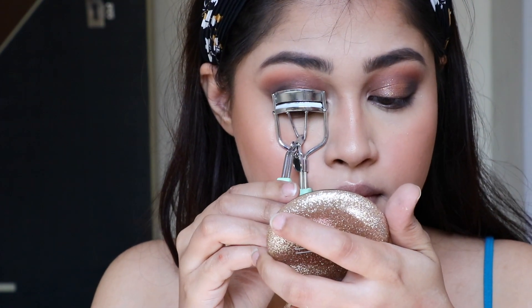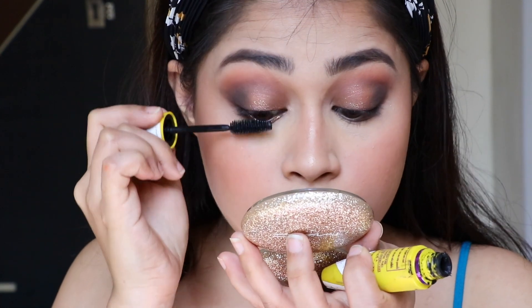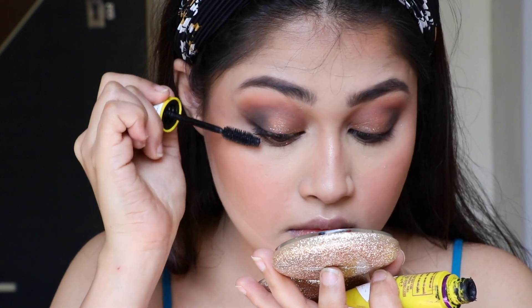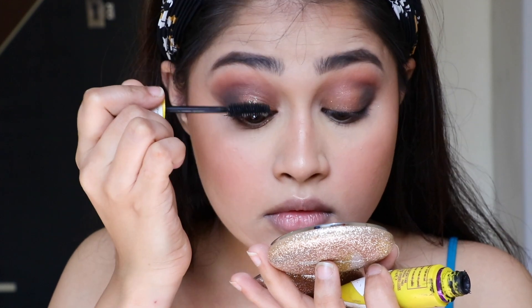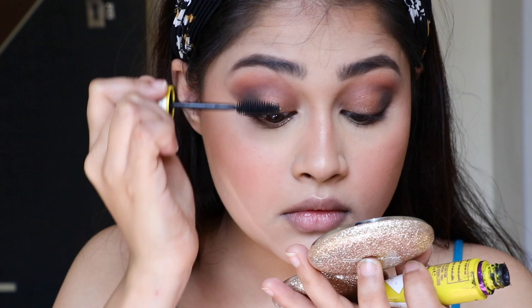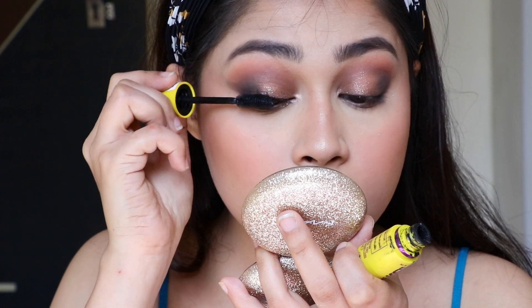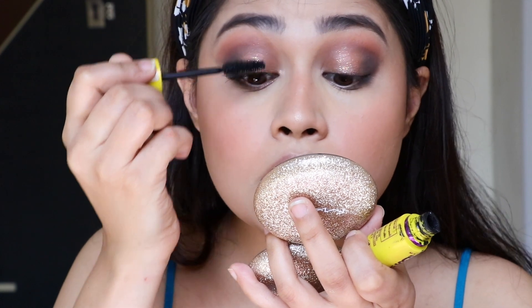Now it's time for curling the lashes and using your favorite mascara. I ended up using a few individual lashes at the end — if you don't want them, you don't have to. This is a very good mascara, and without mascara a look is definitely incomplete. Don't forget to apply it to your bottom lashes too.